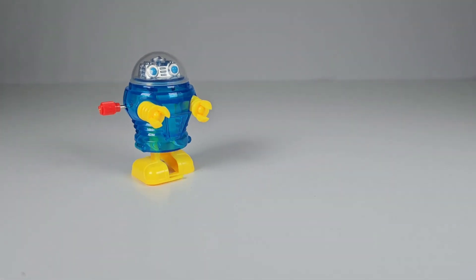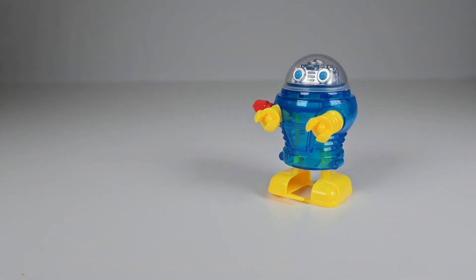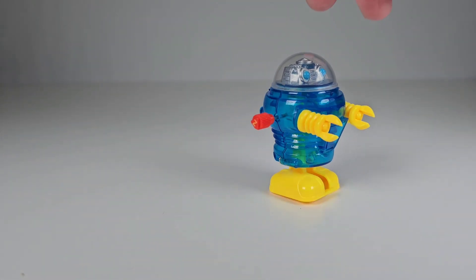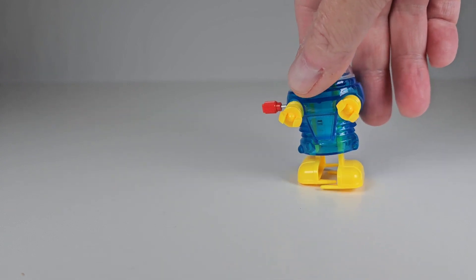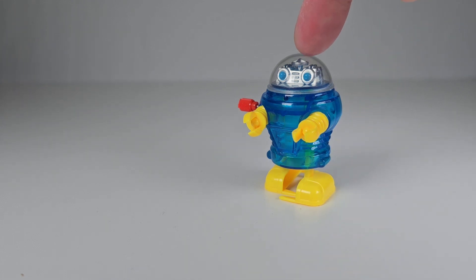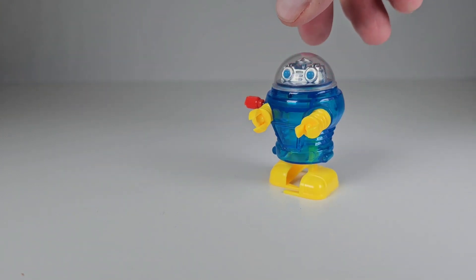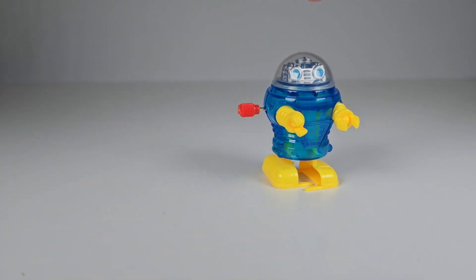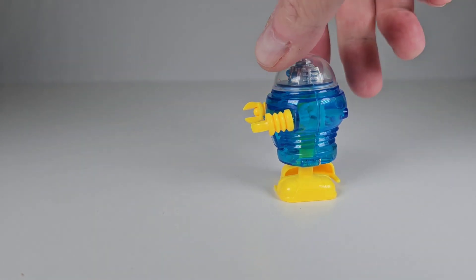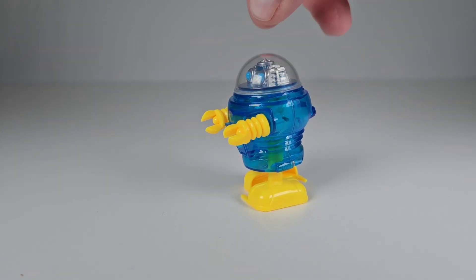They came in different colors. I wish I could find my originals — they're in storage somewhere. The one I had, the body was chrome, the dome was blue, and the arms were yellow. They came in various colors: the domes, bodies, arms, and legs were all different colors. The arms didn't spin on those original ones.